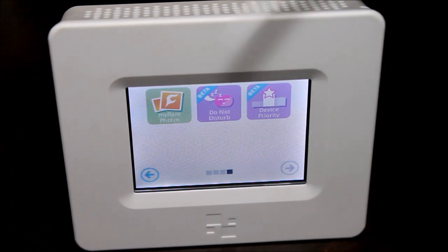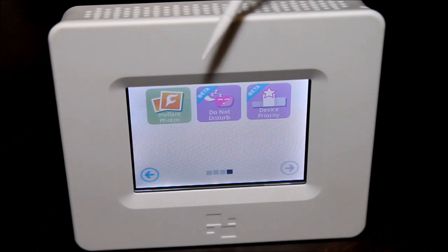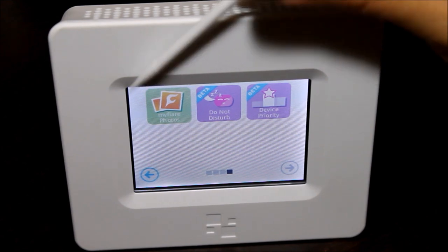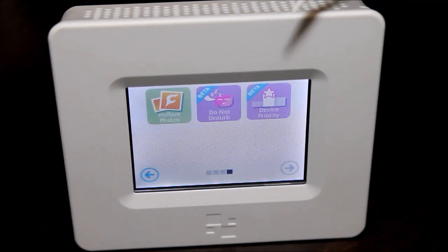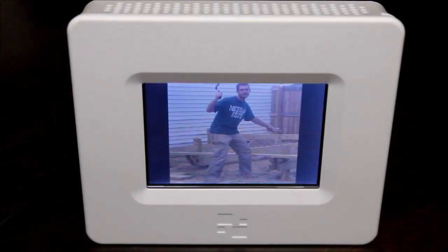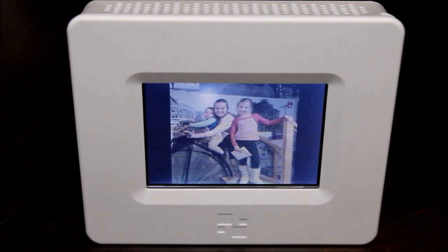One of the things I thought was pretty cool is that you can set up a MyFlare account — basically like a Picasa — where you can upload and store photos. You can use this as a photo viewer or a digital photo frame. Upload a bunch of pictures to your account and let this display them for you. I threw a couple pictures up on that account just so you can see this work as a digital picture frame.